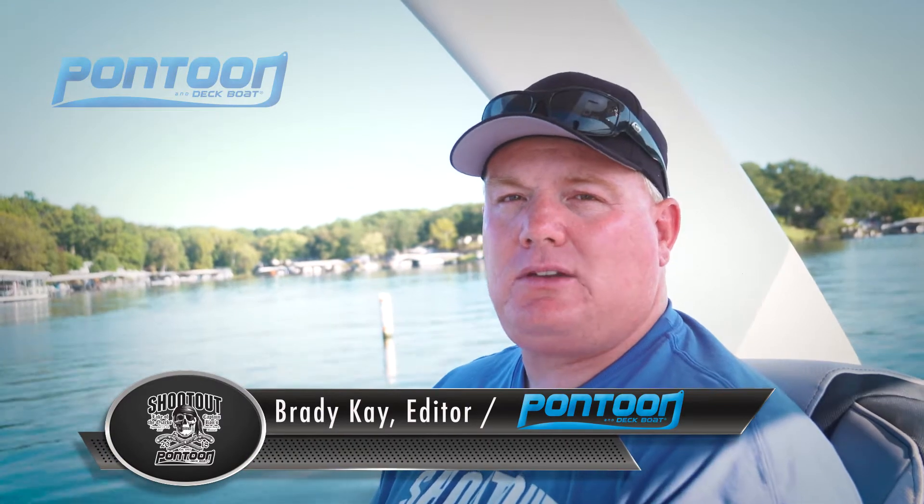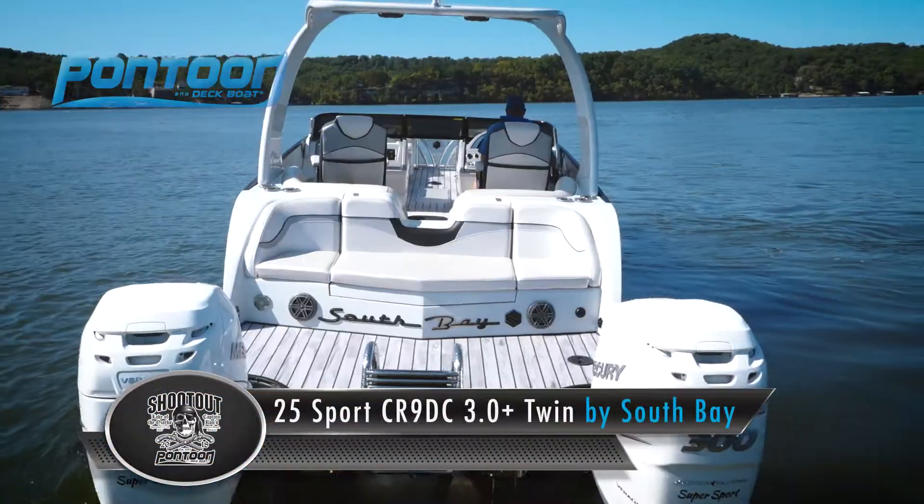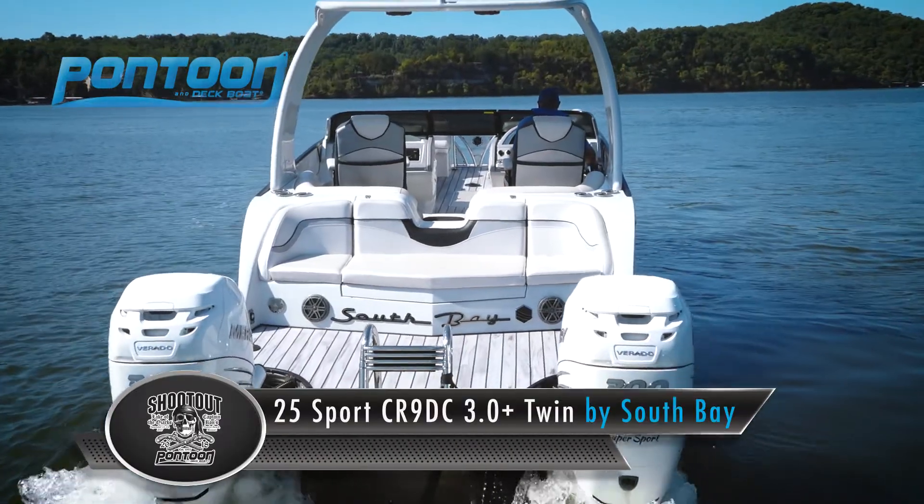Hey, this is Brady. We're on the South Bay 25 Sport. It's a totally custom South Bay with a lot of great features. Let's take a closer look.